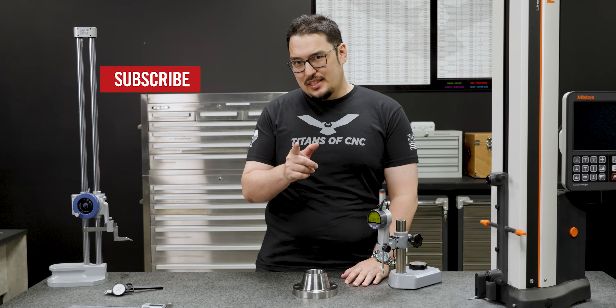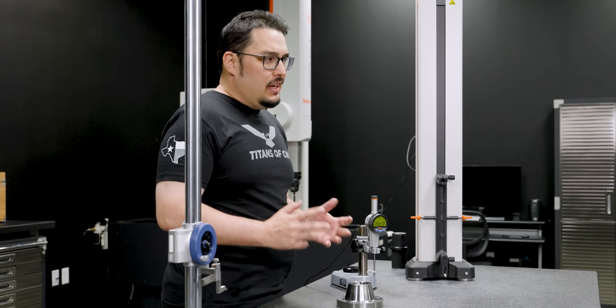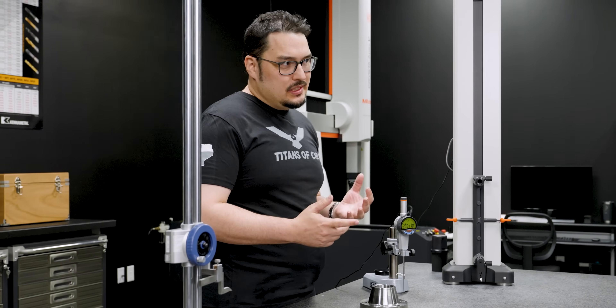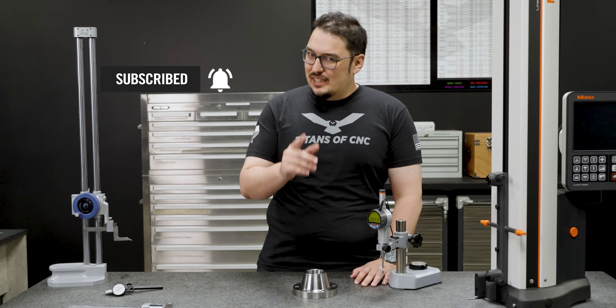Thanks for watching our video. Make sure you stay tuned to our channel — we got a lot of big things happening in the shop. And if you've got cool materials and things you want us to machine, let us know in the comments. Thank you very much for watching, I'll see you next time.